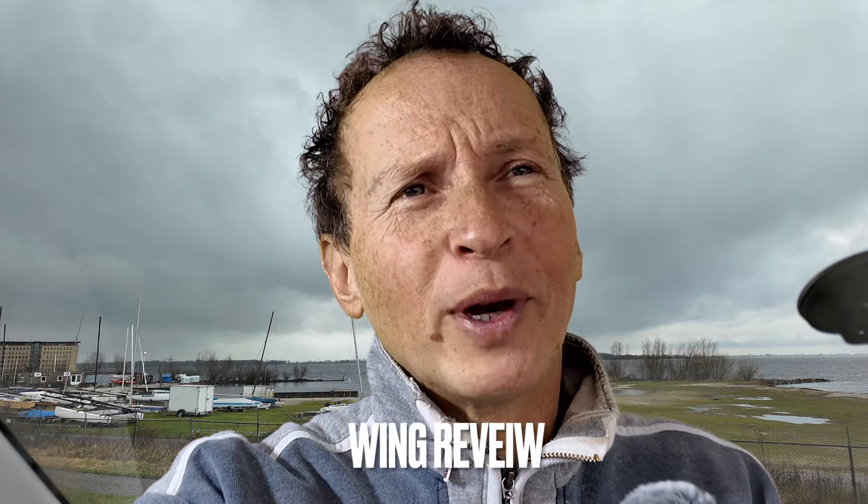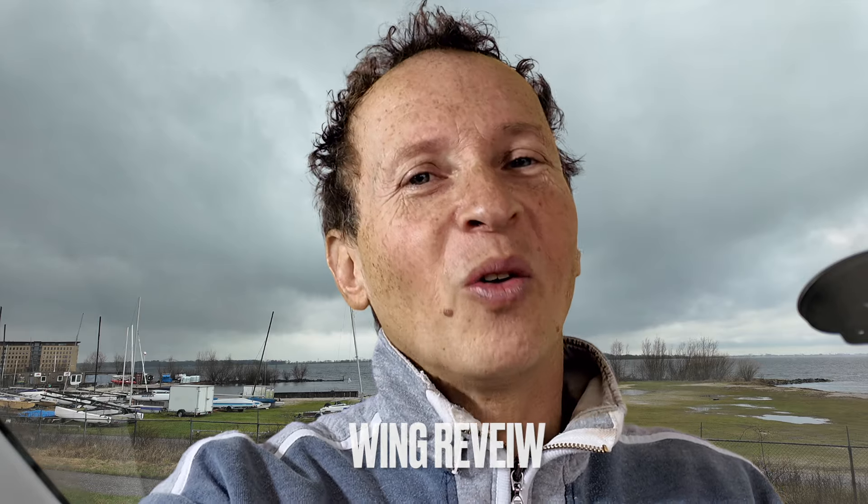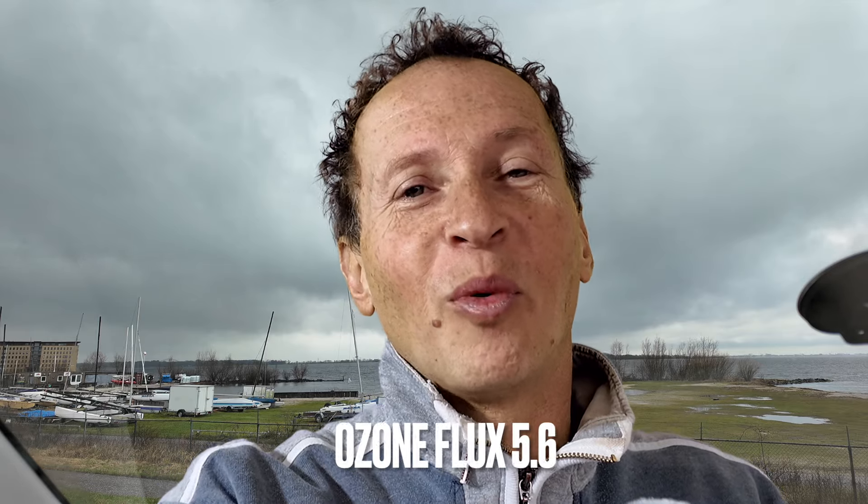Welcome back to the channel of the Windsurf Coach. Today I'm going to do a wing review on the Ozone Flux 5.6. As the 5.6 is a light wind wing, I will test it in light wind conditions. The location will be Marina Harbor Almere, next to Vandenberg Surf, and Olivier will bring the wing.